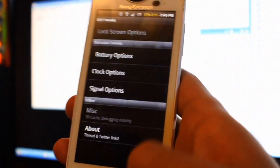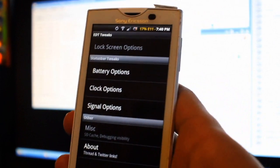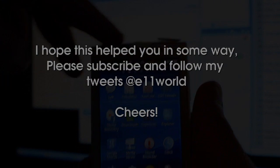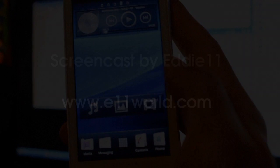There are also clock and signal options which are nice. Lock screen is disabled — not sure why. But I definitely love this. Anyway, I hope somebody found this useful — cheers!